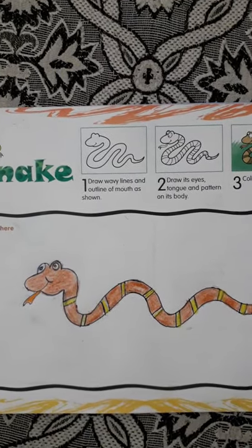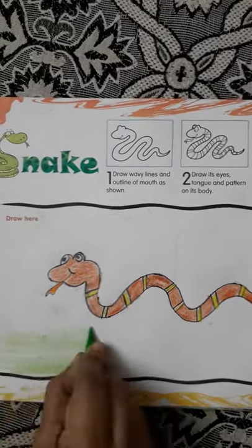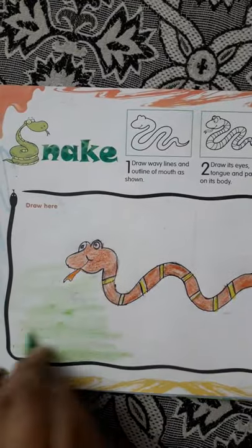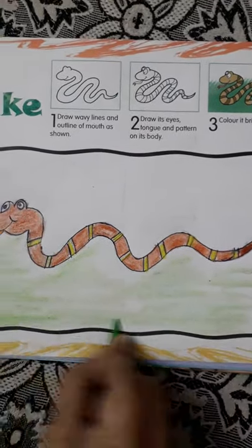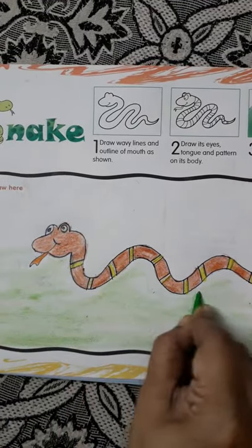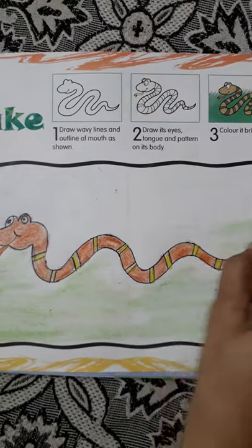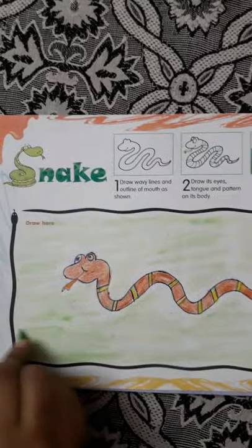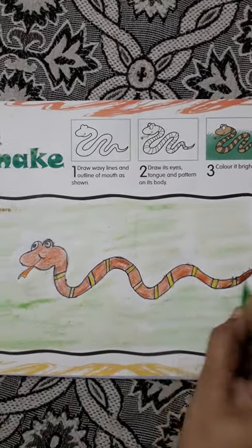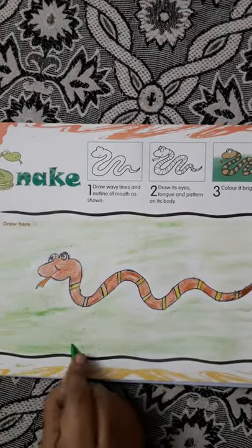We have to make the grass and you know grass we color green, isn't it? So we start coloring it. Background will make green. They have shown us still here but we will color this - here is full green. Full background will make green. See, we have completed our background also. You color it and draw it in the same way.